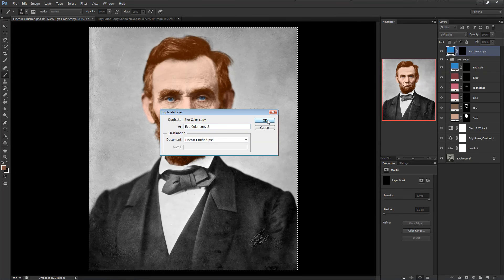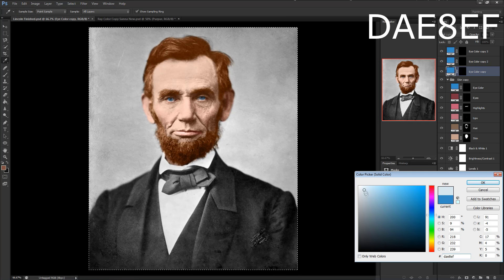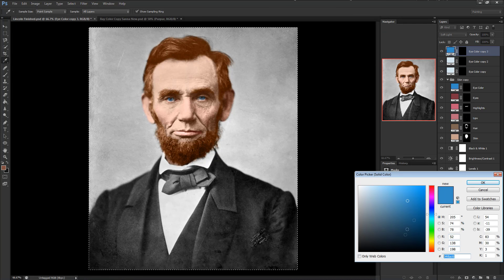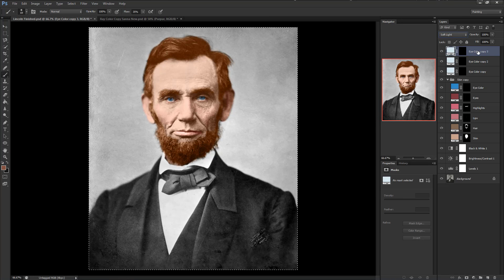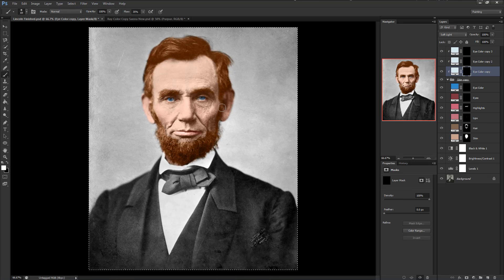Drag the layer out of the group and make another couple of copies so we have three layers total outside of the group. Adjust the colors of these to color code DAE8EF — or anything near this bluish-white spectrum — but using my color code will look as close to mine as possible. Set the opacity to 100 and the blend mode to Soft Light. Then click the top layer, hold Shift, and click the bottom layer to select all three at once. Right-click on the layer name and select Create Clipping Mask. This means the layers can only affect the colors present in the group they are clipped to — where all of our skin color is.